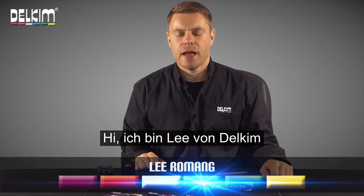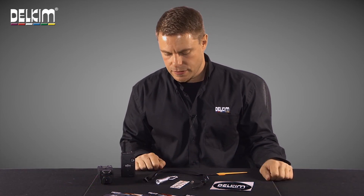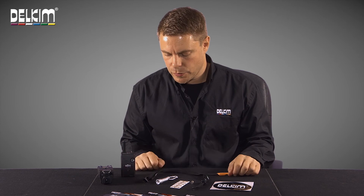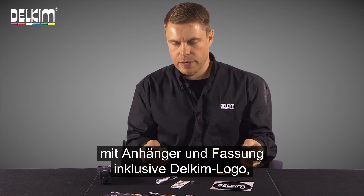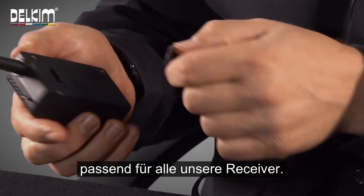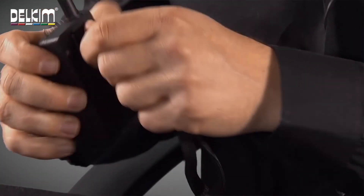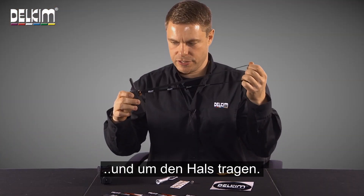Hi, I'm Lee from DELKIM and I'm just going to show you the DELKIM IDENTIKIT. This is a little promotional pack which contains a DELKIM branded lanyard and fitment for any receiver that we've ever made. It just slides in the back and allows you to hang it round your neck.